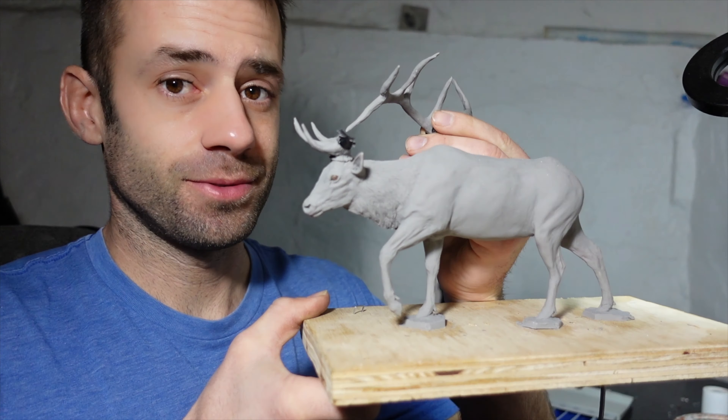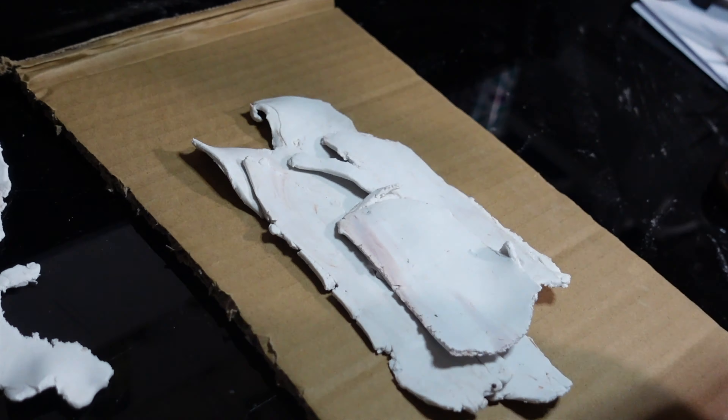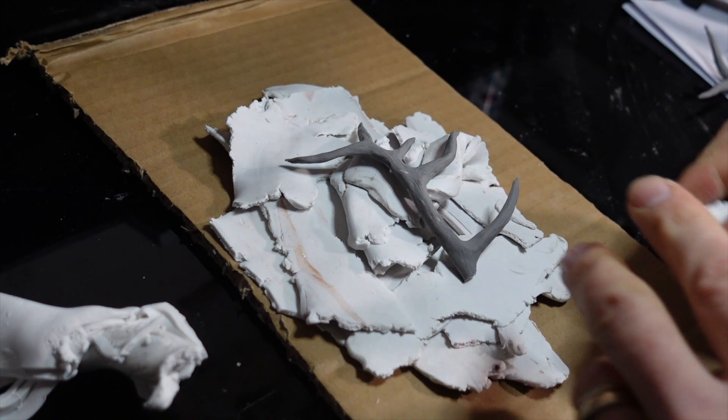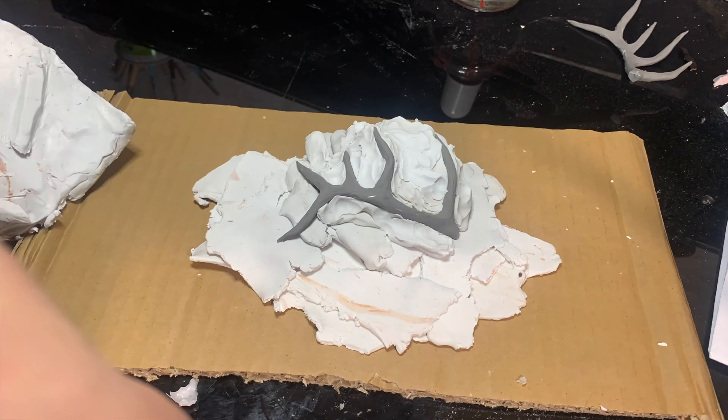Decisions were made. We're going with it now. For the antlers, I'm gonna use a standard two-part block mold. I first need to bed it in clay and then I'll be able to pour the silicone rubber to make the first half.